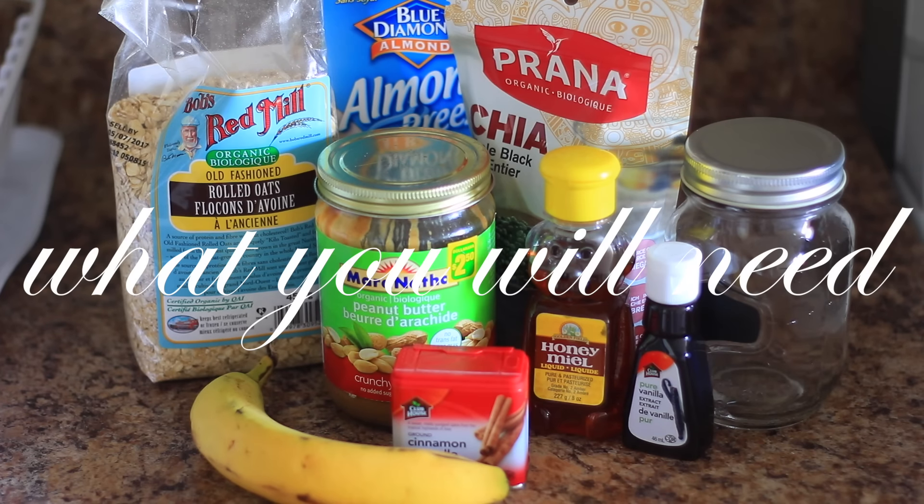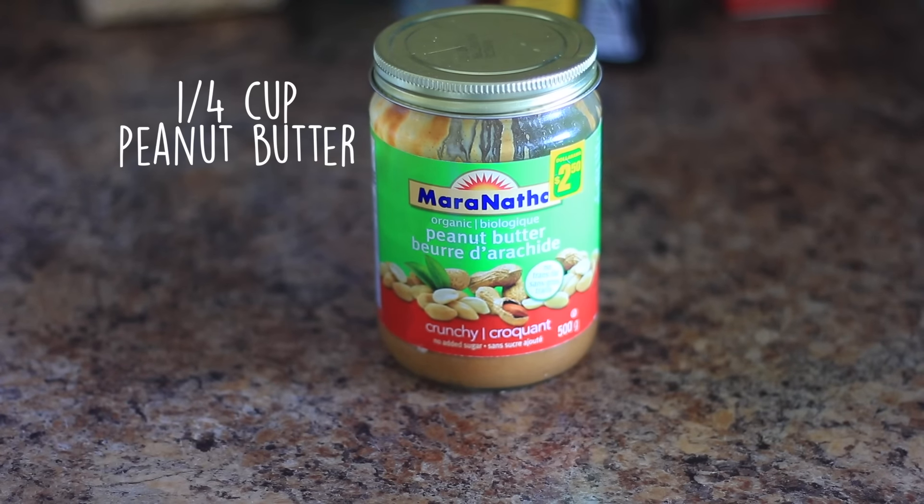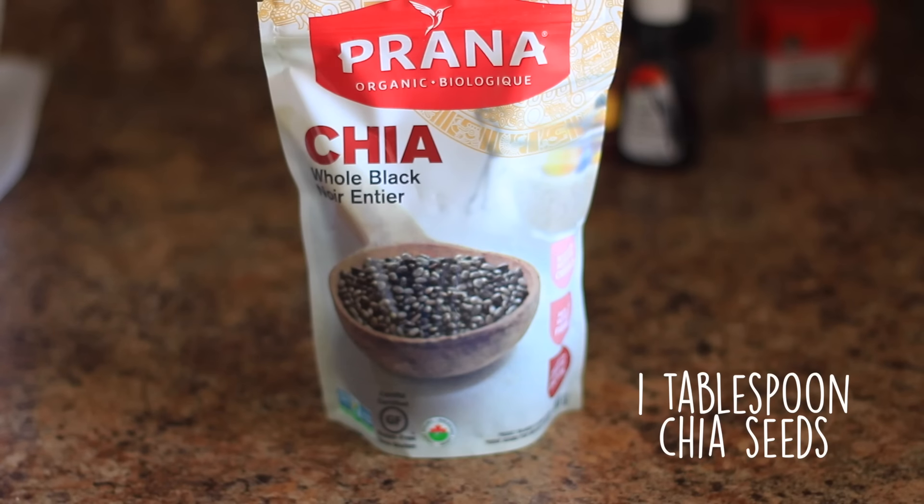So for the overnight oats you're going to need a little bit more than the pepper recipe. You're going to need a single banana, some peanut butter, some oats, and some chia seeds — but that is optional.